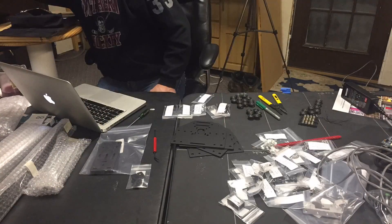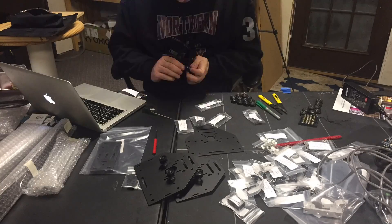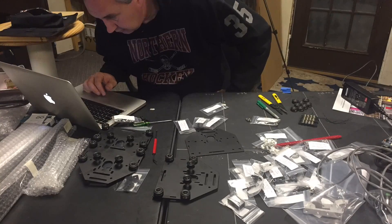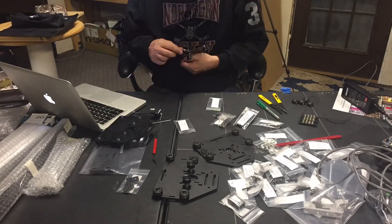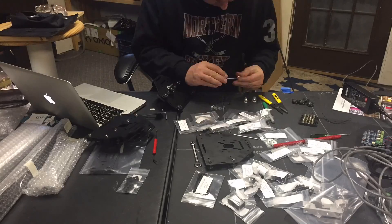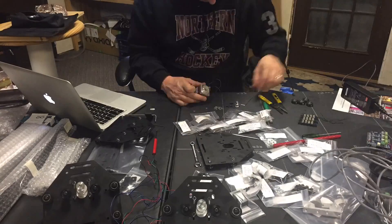Now I build the carriages. The carriages are just plates that have all the bearings bolted in place, and this is where the stepper motors attach to form the x, y, and eventually the z-axis as well. It was a lot of steps, but it really wasn't that hard — it was just a matter of putting some bolts and screws together.